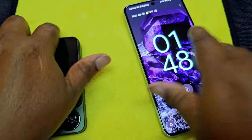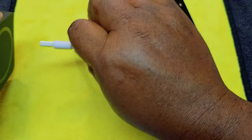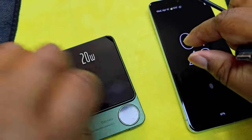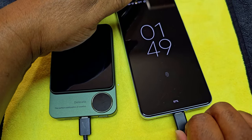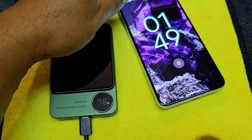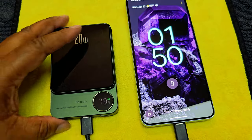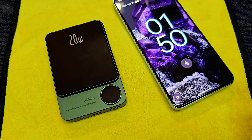So why don't we grab the wire that comes with it. We grabbed a C-to-C cable. There we go — charging rapidly. You see that? 20 watts of power going in when you wire it, and about 15 watts of power going in when you are wirelessly charging.